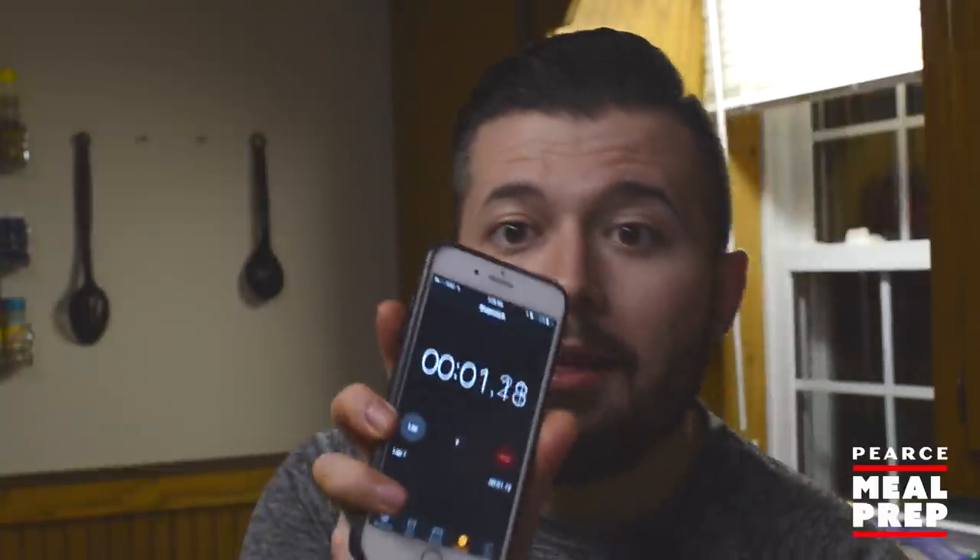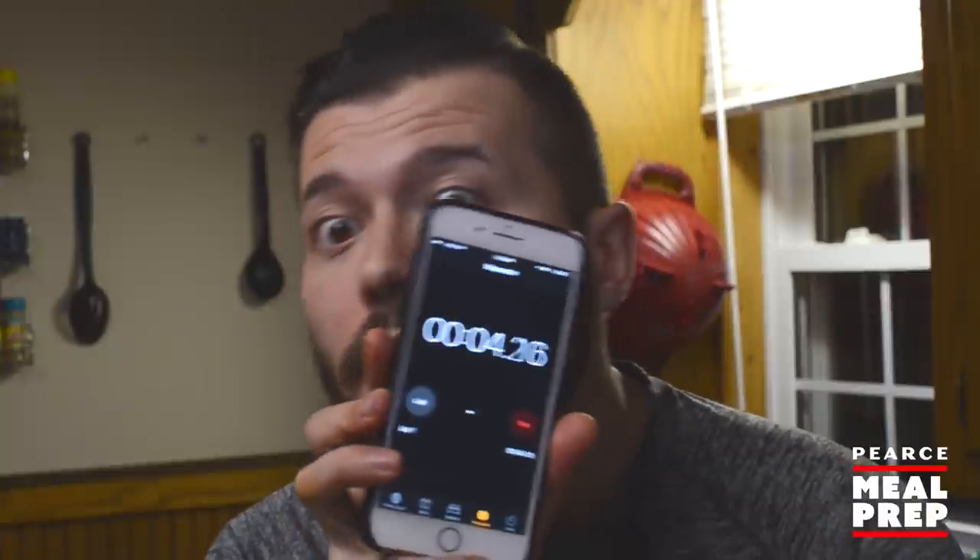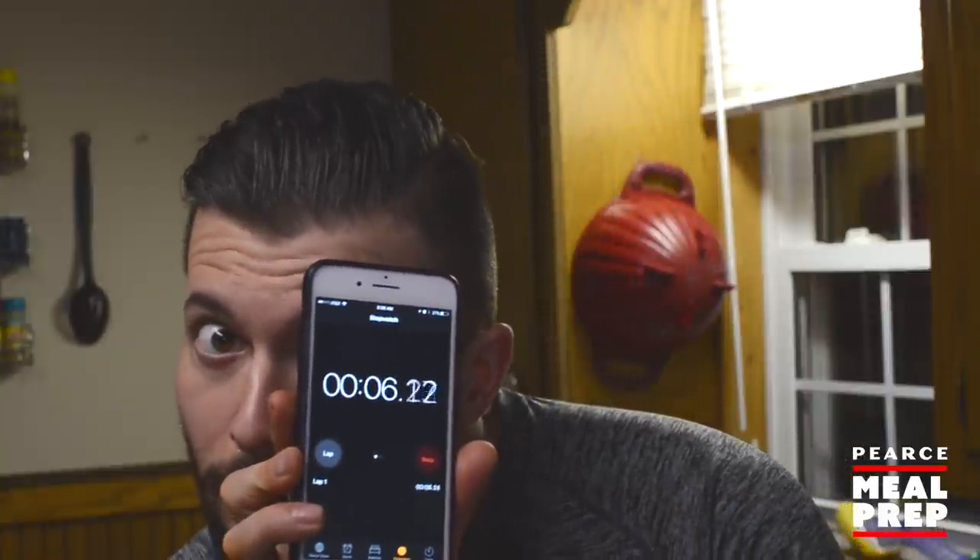I have my stop clock right here. I'm just going to start it for you guys so you can see it right there, and we're going to see just how long this pressure cooker takes on an entire bowl of chili.